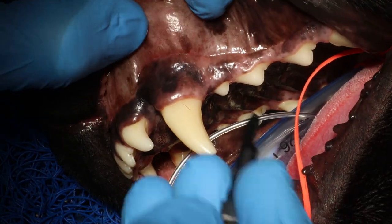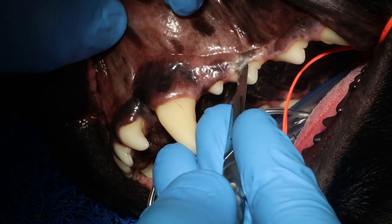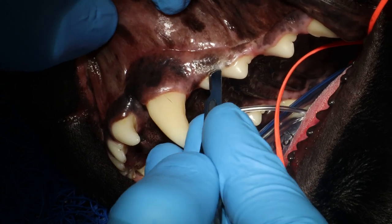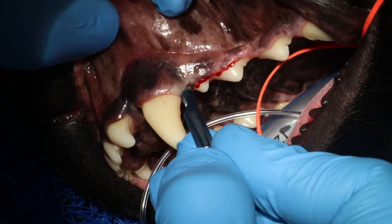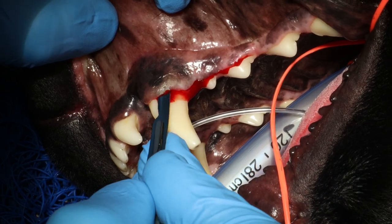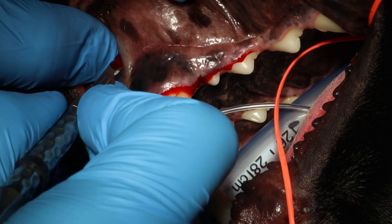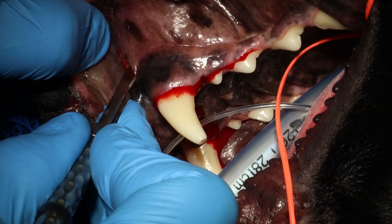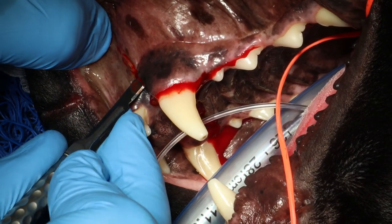This is the extraction of tooth 204 due to a tooth abscess. In this case you want to extend the flap including 206, the second premolar. Now I'm just making stab incisions along the tooth, and here doing a vertical releasing incision that goes all the way from the mucosa and past the mucogingival line.